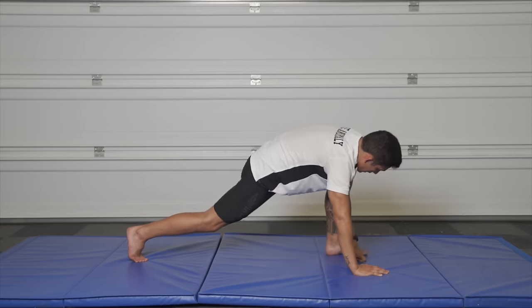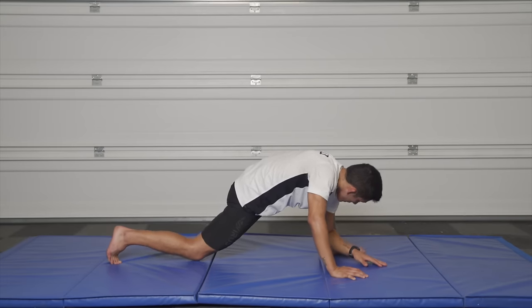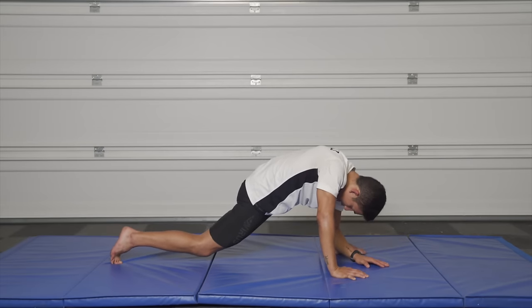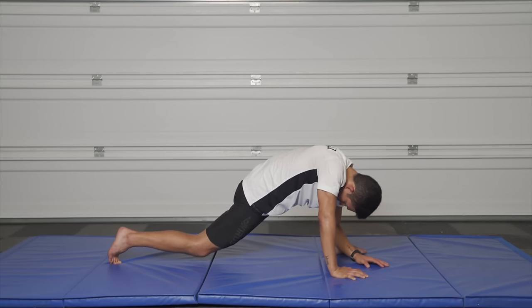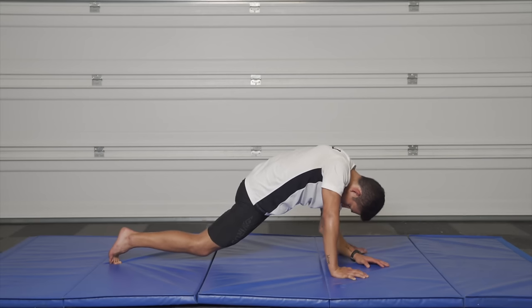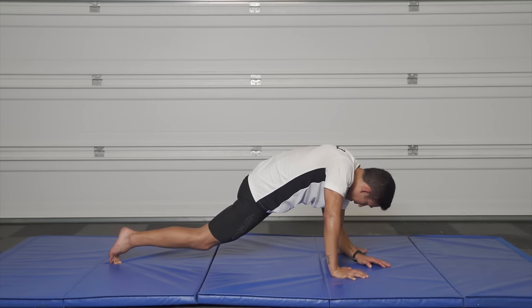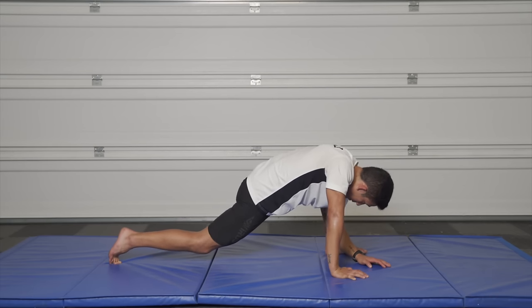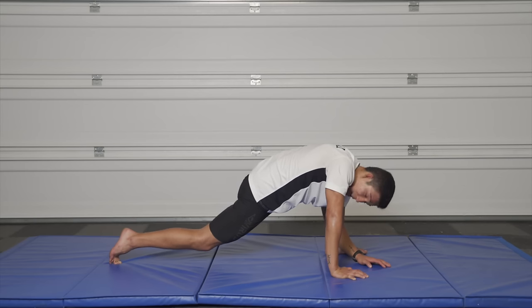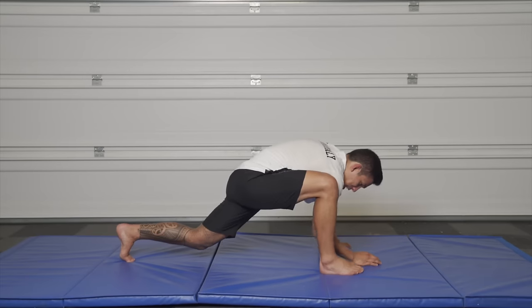Now let's go back into a lunge — step that left leg through. I'm going to try to get my left elbow down to where my left heel is on the mat and really open up here at the hips, feeling your hamstrings. Make sure to breathe. After that workout we really want to make sure we cool down and stretch these legs out — you'll probably be sore for a couple of days, sorry about that. Good sore though. Switch sides.